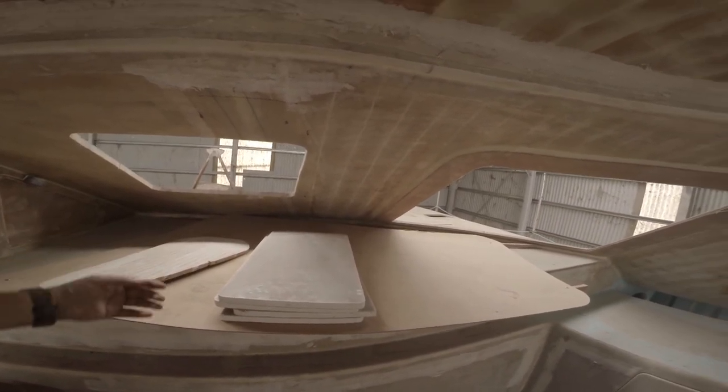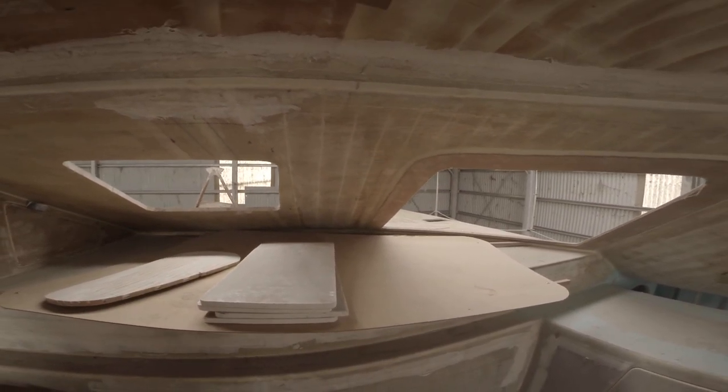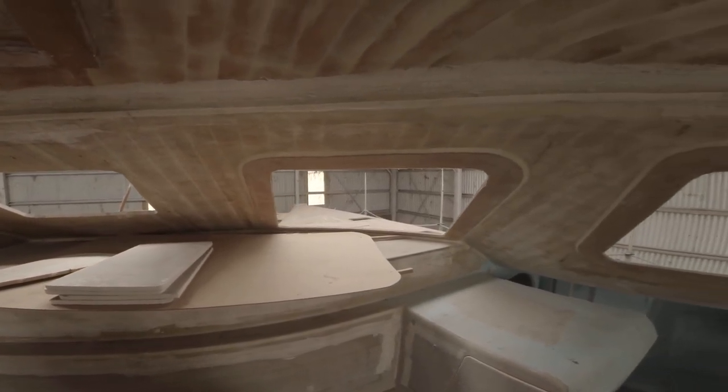A flat pane of acrylic here. Have to do something about ventilation though.